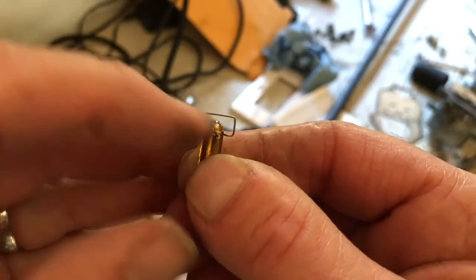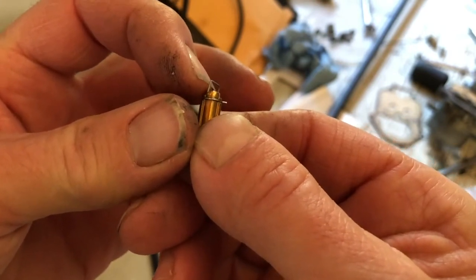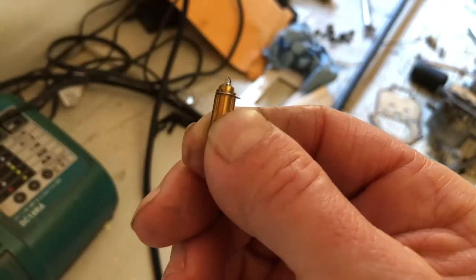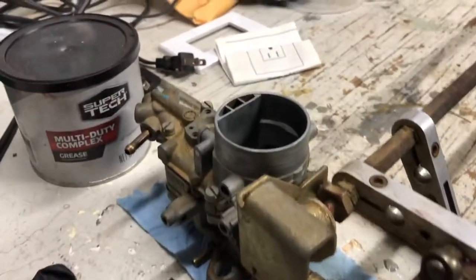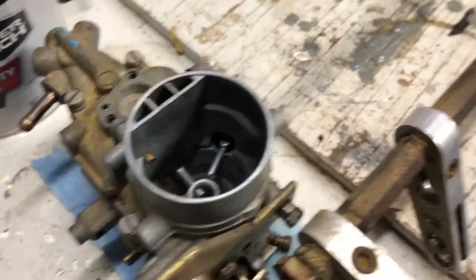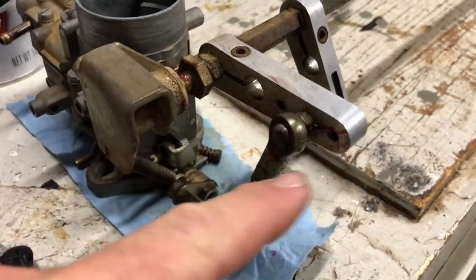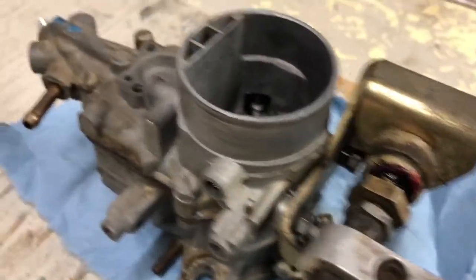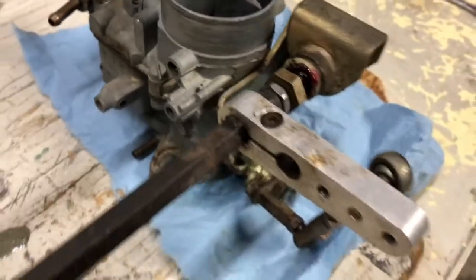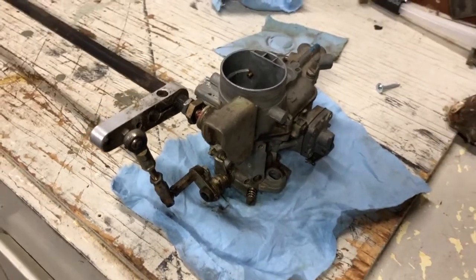This is how it's supposed to move — it's supposed to just push down, depress, and pop right back up. I've got everything put back together. I hit the carbs inside and out with some carburetor choke cleaner, cleaned everything up, re-lubed these hinge points with some multi-duty complex grease — same thing on the other side. All cleaned up and put back together. These guys are ready to go back on the engine.